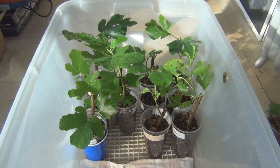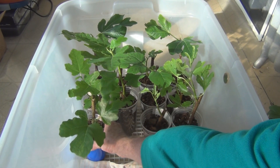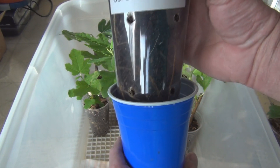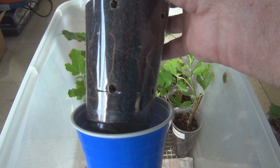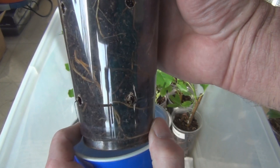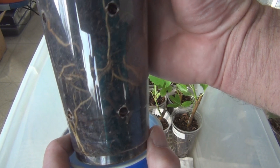I actually have a McCool here that has hit the top of the plastic cover I have on this, so I'm going to have to up-pot that. Here's a Col de Dom. Now look at these roots here — they're actually starting to change color as they're maturing. They're really getting pretty thick, so I'm really liking the roots.